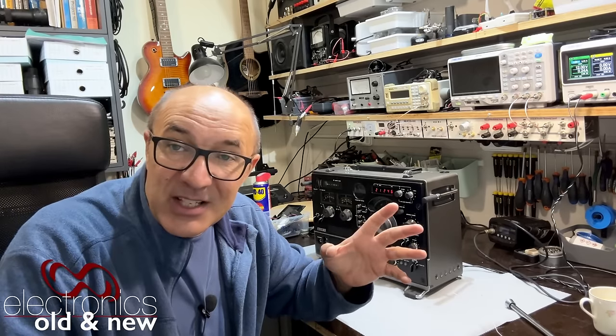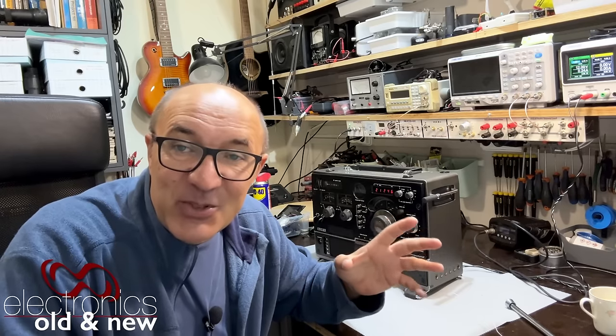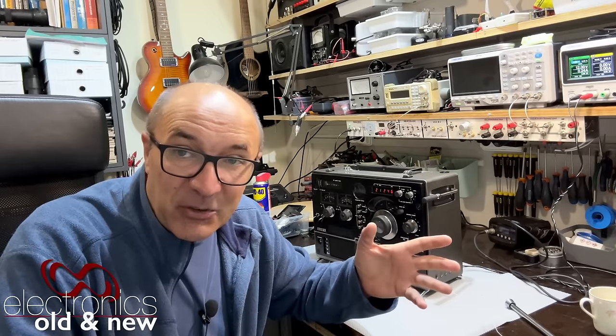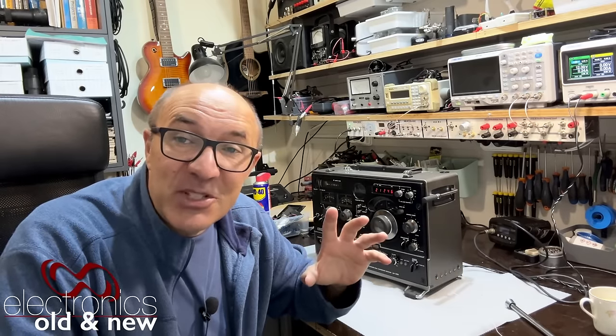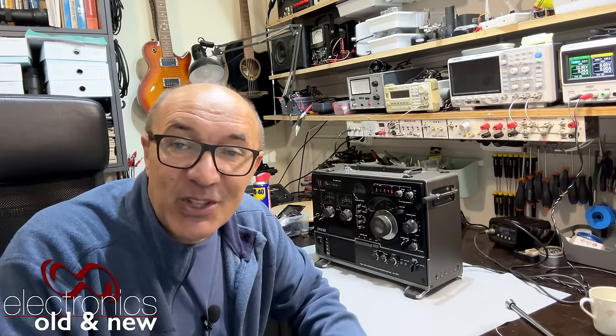Stick around and see what I needed to do to get the shortwave back — I'll leave that as a mystery. The other mystery is what I did regarding alignment. Stick around and look at that as well; it might surprise you. And the other mystery is what we're going to do about the antennas, but maybe that won't be answered just yet. So if you enjoy this sort of thing, stick around and enjoy the video.